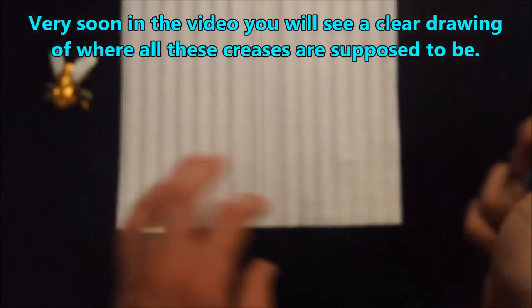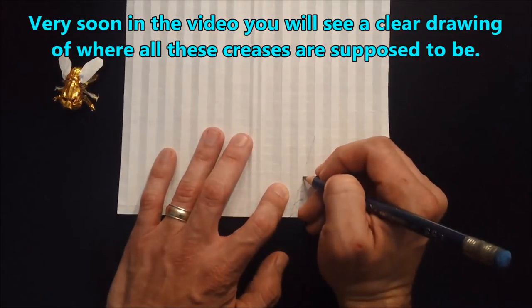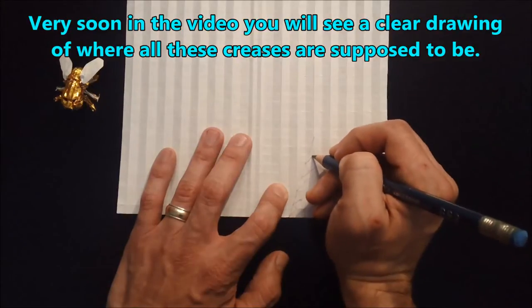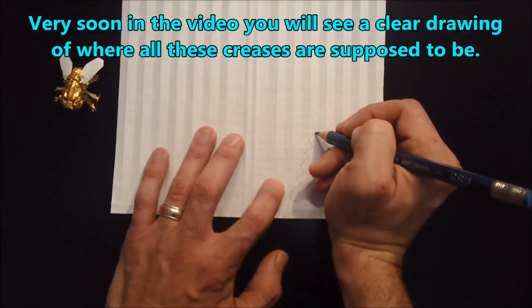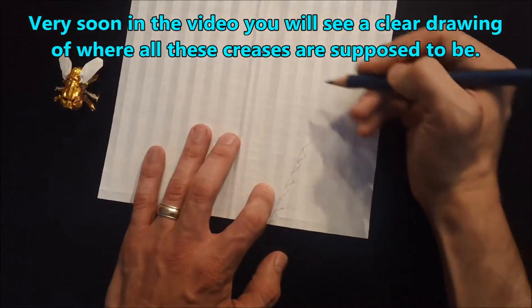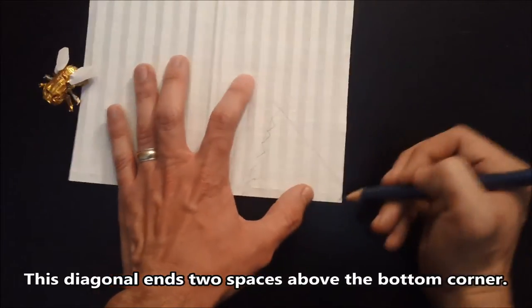Now we're going to repeat that pattern two more times for a total of three along our reference line: diagonal through that box, diagonal half to the reference line, from that point over to the bottom of this box and then back up to our reference line. Diagonal, half, bottom of the box, reference point. We're going to create one more diagonal and then one more on top of that that goes all the way through diagonally, then continue that diagonal down through the corners of all these boxes until it reaches a position of two spaces above the bottom corner.